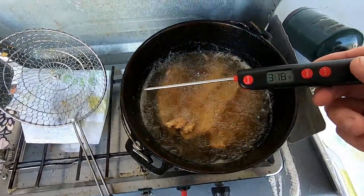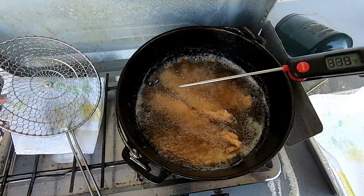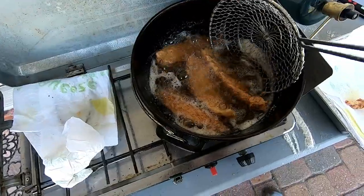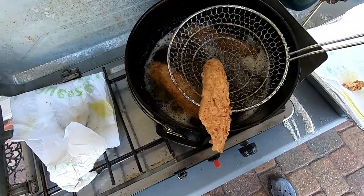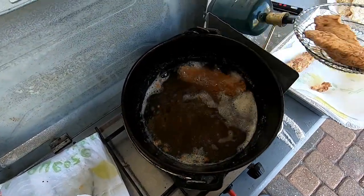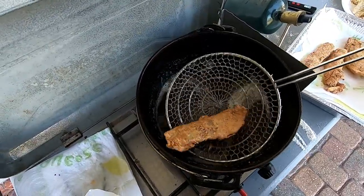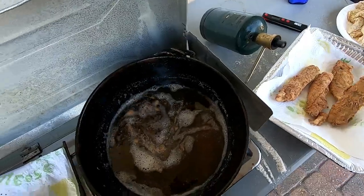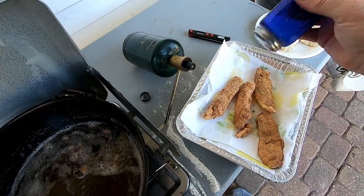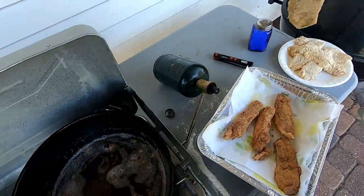These little instant read thermometers are one of the best things you can get when you want to cook fried fish, cook meats, whatever — very handy little tool to have. This first batch looks like it's done. They sure fried up beautiful. As I'm taking them out I get an aroma, a slight smell of crab boil. So I'm going to go ahead and dust them with a little bit of salt and get our next batch in.